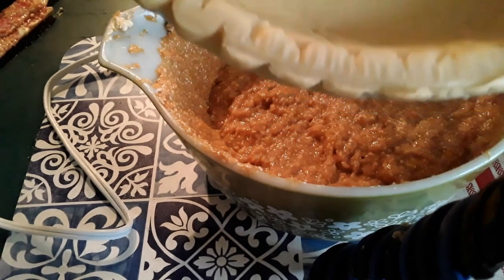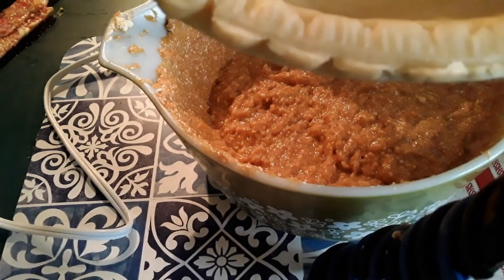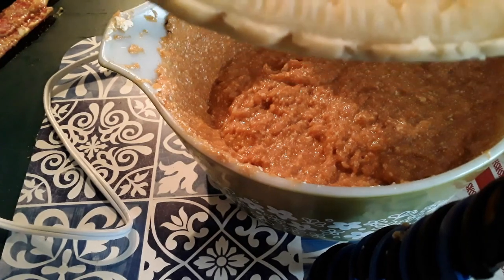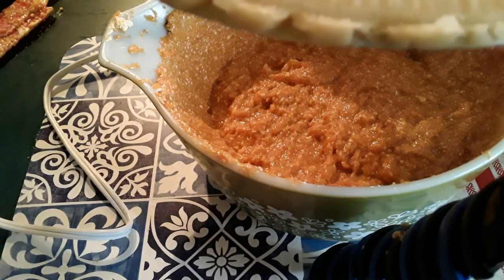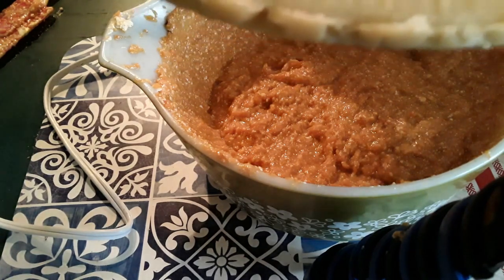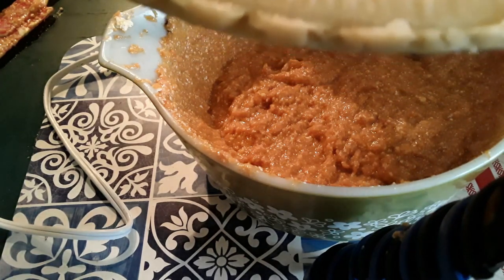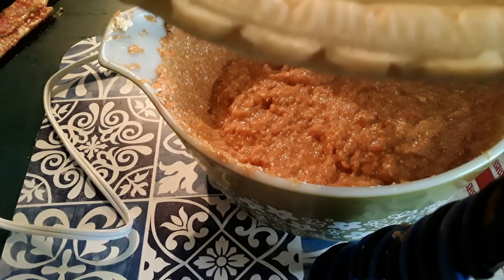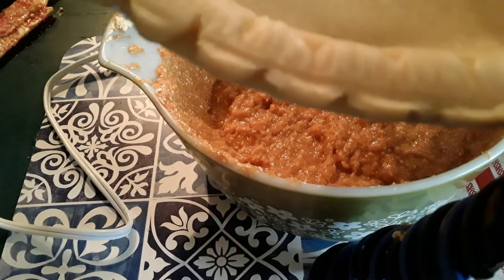We are going to blind bake this pie shell. Basically, we're going to put it on a sheet pan, let it go in the oven for about 15 minutes, pull it back out, add our sweet potato concoction, then put it back in for about 50 minutes to an hour, and then we'll start checking it with a knife.